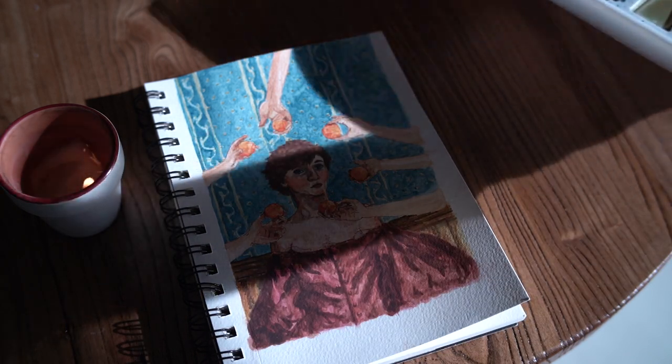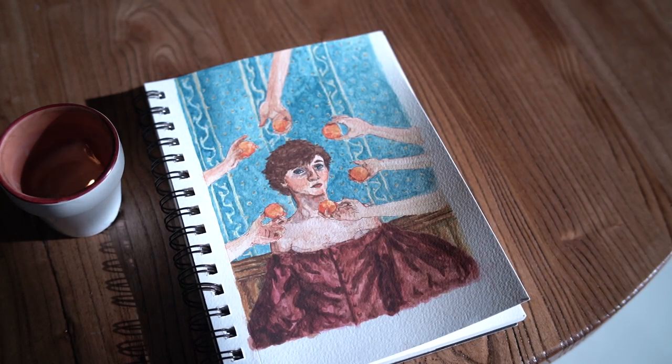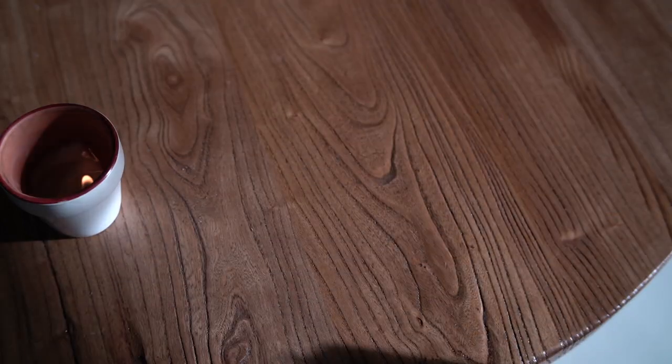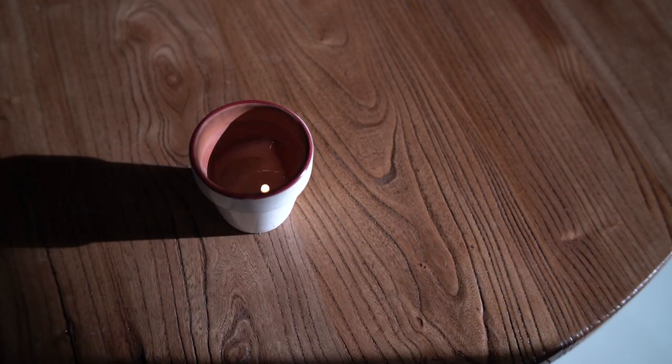But I want to continue my watercolor and traditional art journey, so if you want to see more of me exploring all sorts of art and other cool stuff, there is a lovely subscribe button below as well as a like button, and I urge you to click them so you can join me in a future adventure.